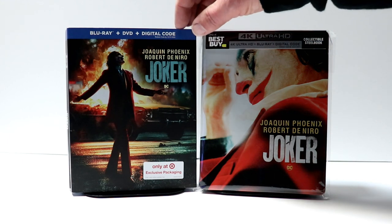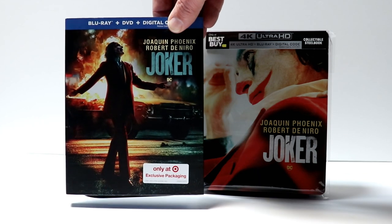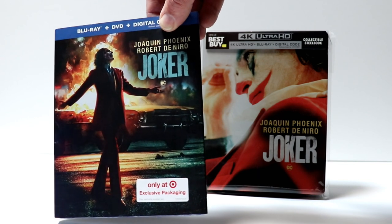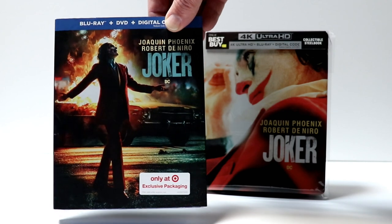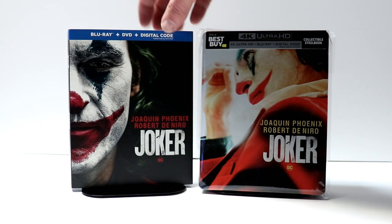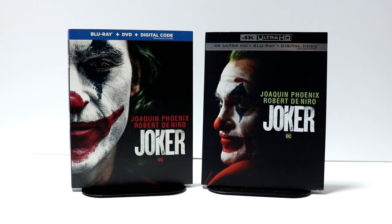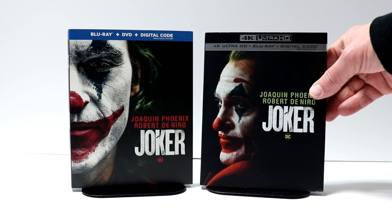I did want to take time to show you the other pickups I did for Joker. I got the Target exclusive slipcover edition — it's got a nice image on the front, and the Blu-ray artwork matches the cover, which is nice. I also picked up just the regular Blu-ray release. I really like that image there of Joker. And I also picked up the 4K release. Very nice looking packaging for the Joker movie.